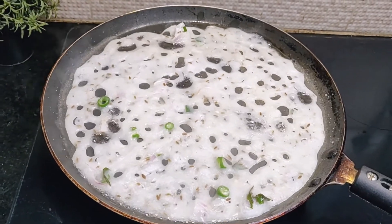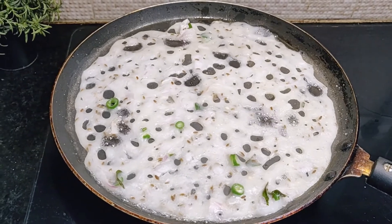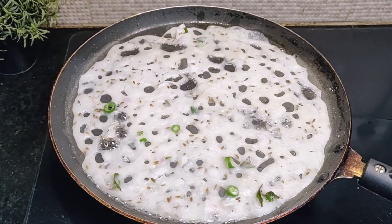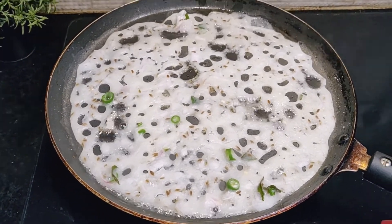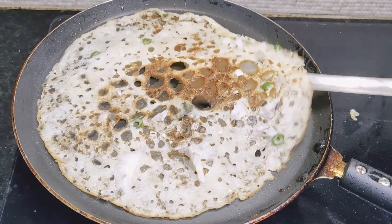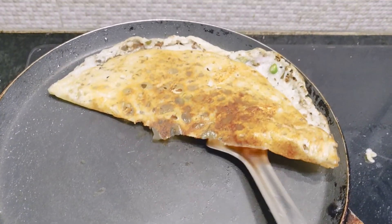After making three to four dosas, you will see that the consistency of the batter changes. Semolina or suji absorbs the water and the batter becomes thick. So do add half a glass of water after every three to four dosas, adjust the consistency, and you can make crispy and crunchy rava dosa at home very easily.